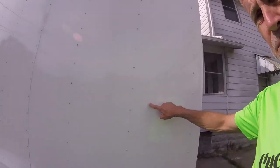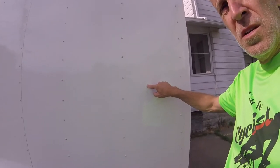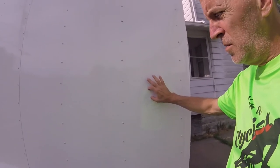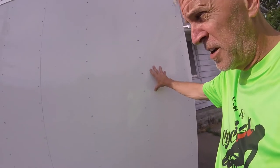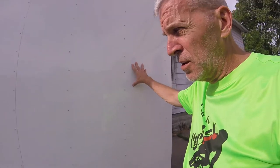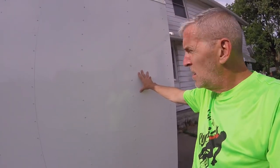I went with the 0.30 thickness aluminum. It comes standard with 0.24. I figured a little thicker would last longer, be a little less prone to dents, and generally I just wanted quality.